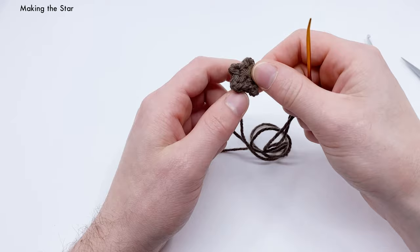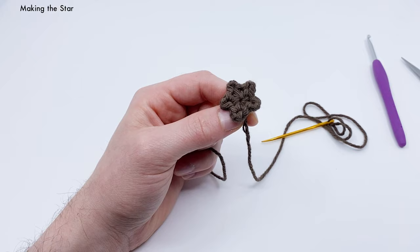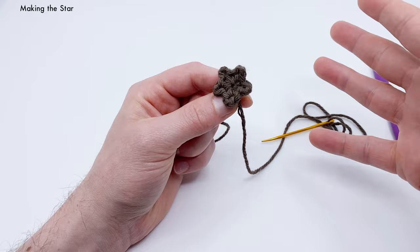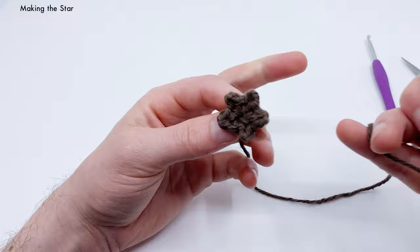I'll be doing tutorials in the future for other sizes of stars — bigger stuffed stars and more. Subscribe and hit the bell icon, or create an account at clubcrochet.com to join the email list so you don't miss those. Now let's place the star aside and start on the actual bag.